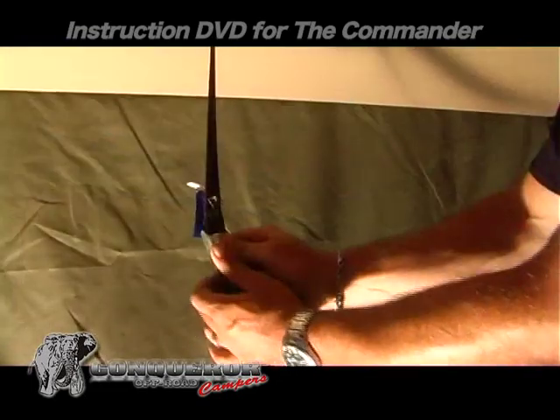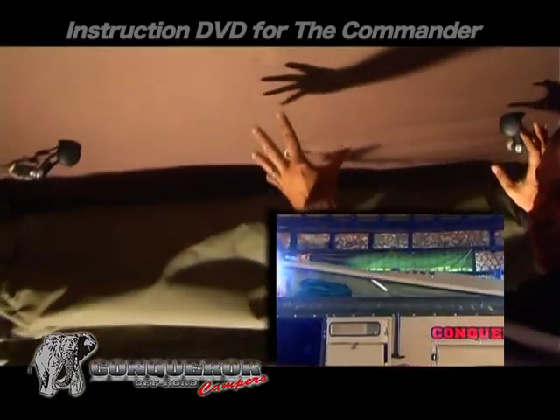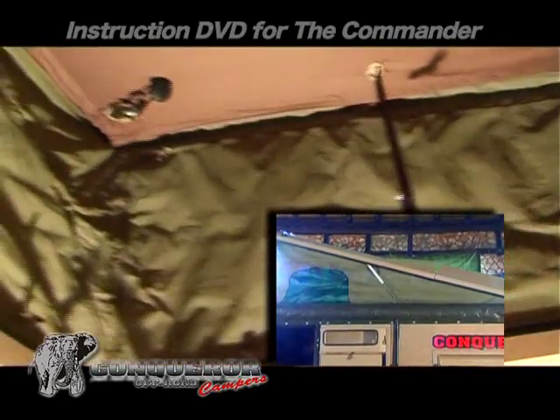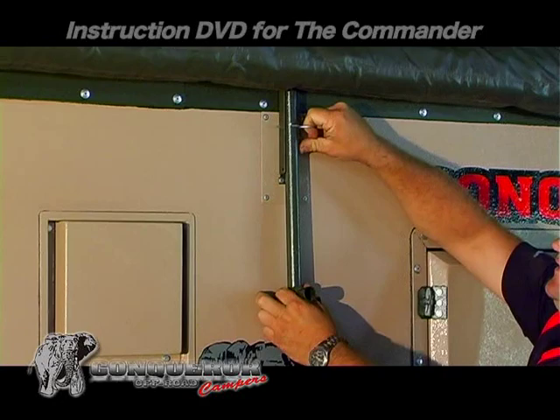Release the roof levers and safety straps to lift the roof. Remove the teepee section before commencing.